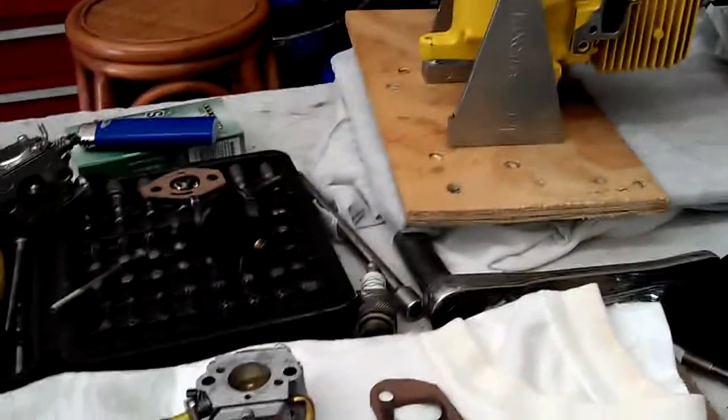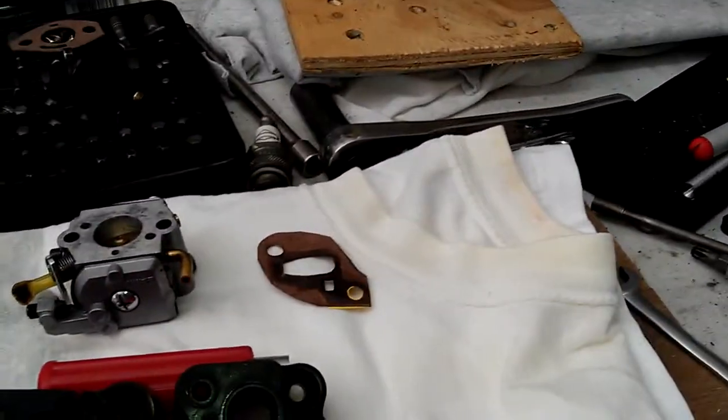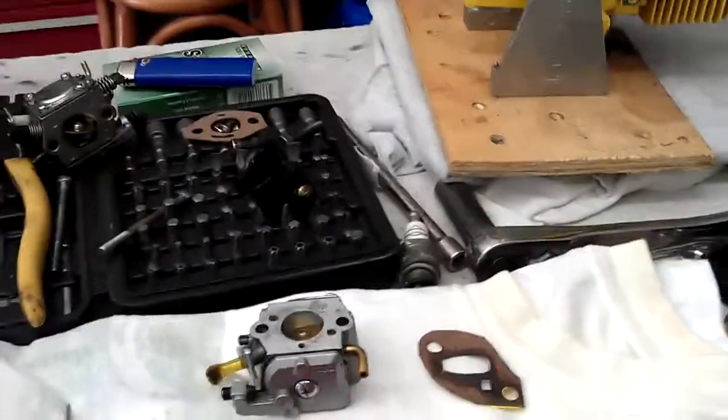Hey guys, it's Smitty again. I wanted to go over something with you guys because I had a few people asking about port matching and other things like that. I'm working on those twin motors, those 272s. I thought I would try to do a little bit of an explanation here for you.